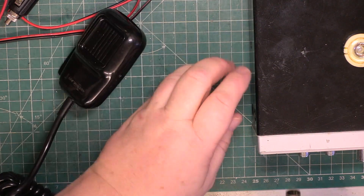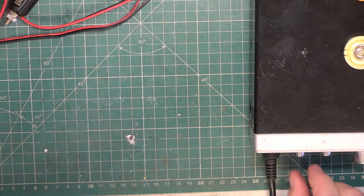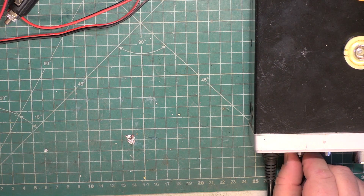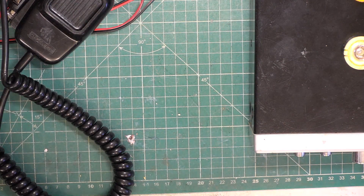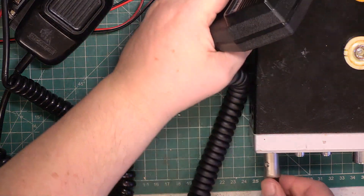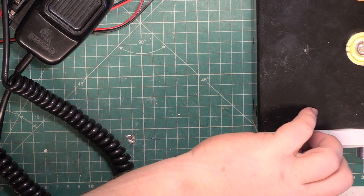Plug that in, switch back to PA. Testing one two, testing one two three four five, five four three two one. Let's go back to the standard replacement mic. That is louder.